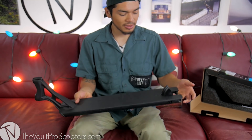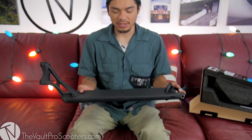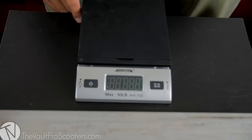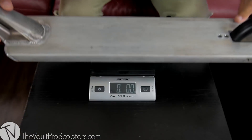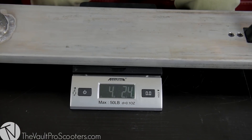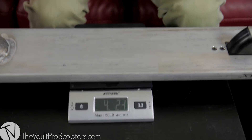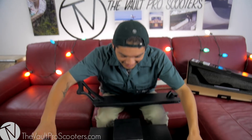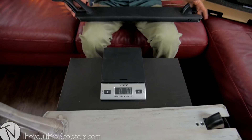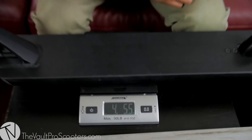The HD deck only comes in black but it's just as good as the Quadrum 3 — the only thing is the weight difference. HD usually means heavy duty. First we'll weigh out the regular Quadrum 3 — 4 pounds, 2.4 ounces. Next, the Quadrum 3 HD — 4 pounds, 5.5 ounces.